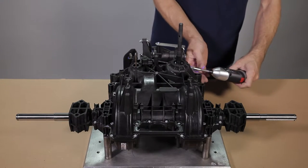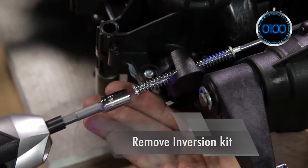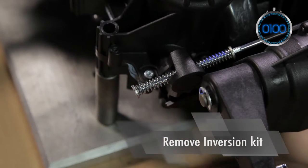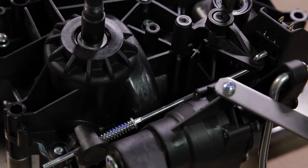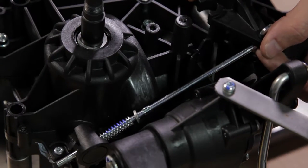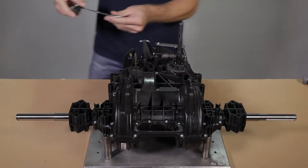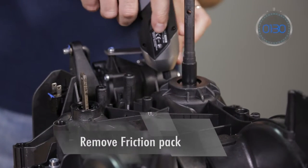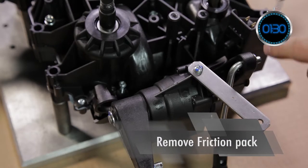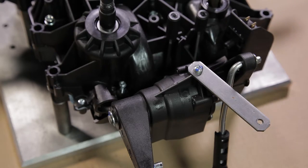Unscrew the bolt and spring to release the inversion kit. For the fender unit version, remove the friction pack located on the front of the transmission.